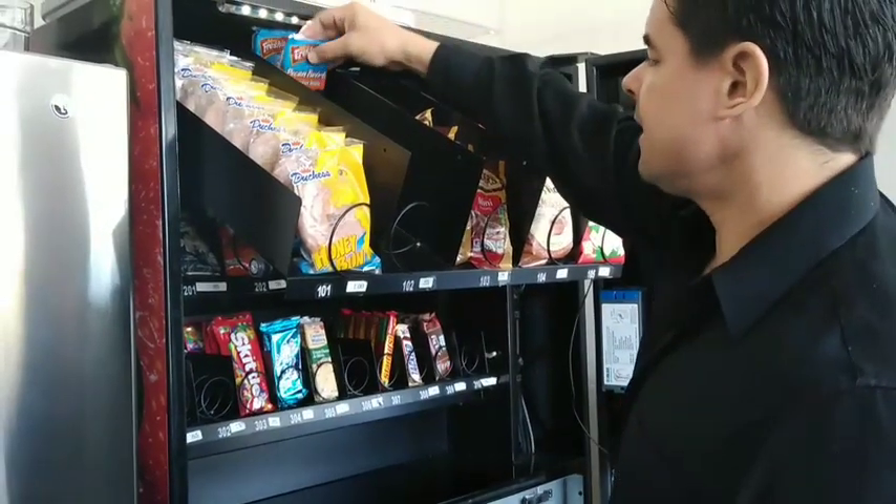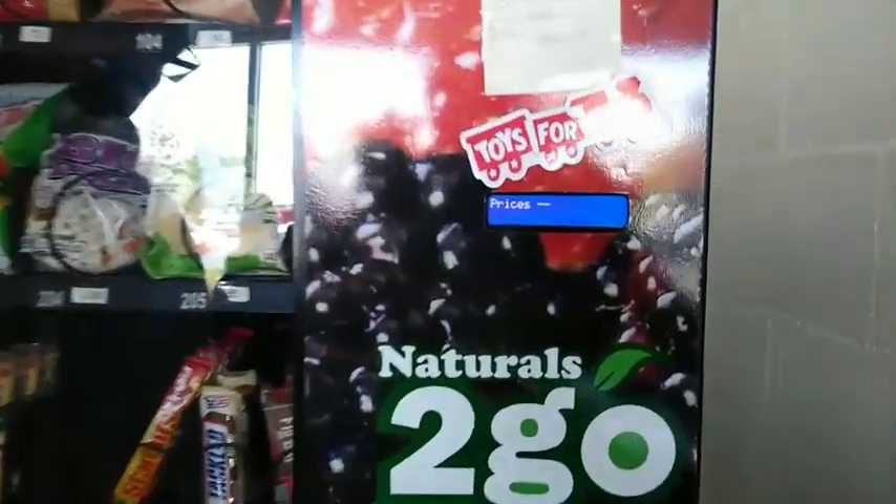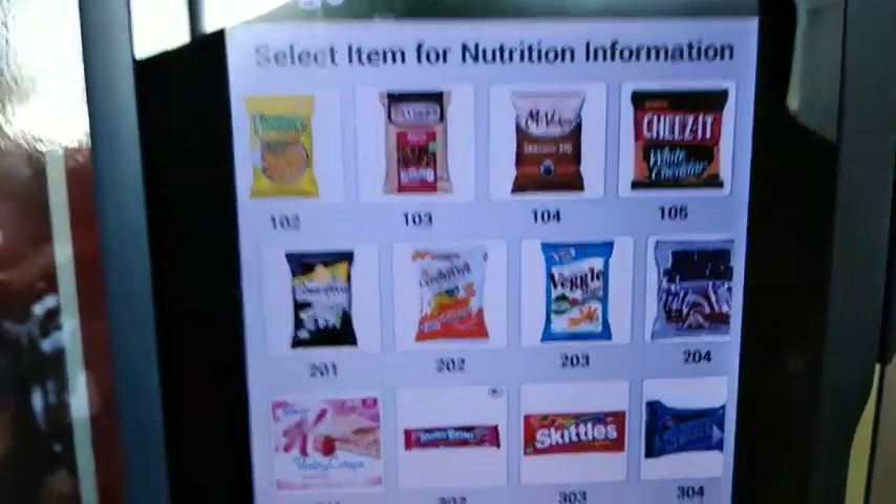Today I'm showing how to change products in the vending machines, how to change the prices on those products in the vending machines, and how the air vent system works.